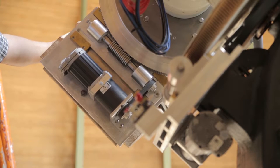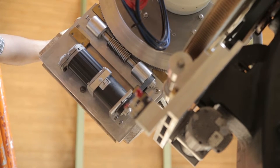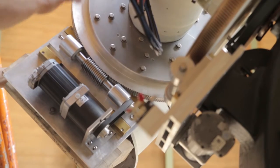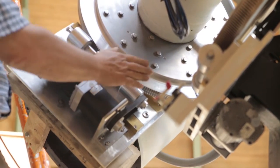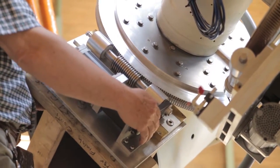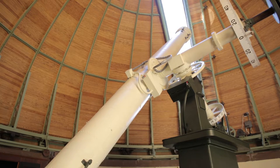Here comes a demonstration with the tube set for about zero declination, moving to the east and showing how as we come looking east with the tube on the east side we'd run into trouble with a potential collision. That's why big telescopes like this need what is called hard limits, which will cause the drives to stop before a collision occurs.